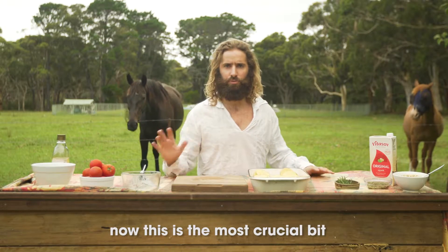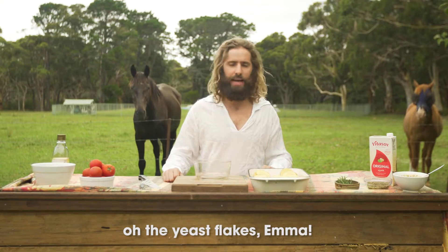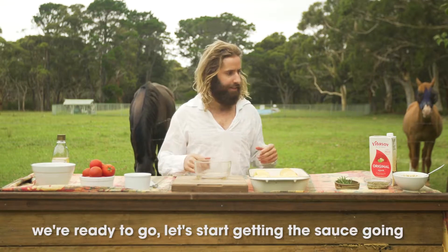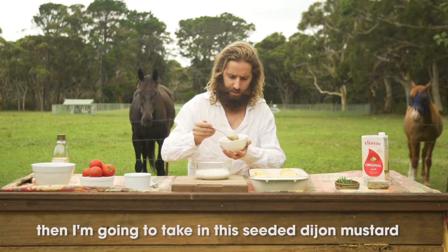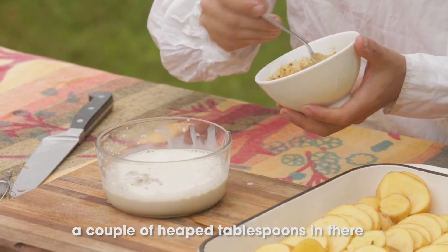Now this is the most crucial bit — the yeast flakes. We're ready to go. Let's start getting the sauce going. I just pour in a good cup of soy milk, then I'm going to take in the seeded Dijon mustard — a couple of heaped tablespoons in there.